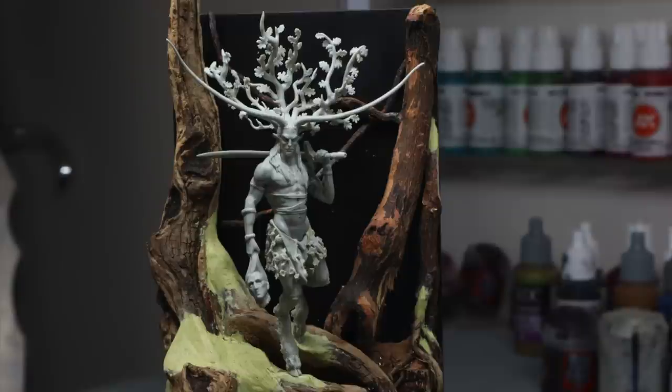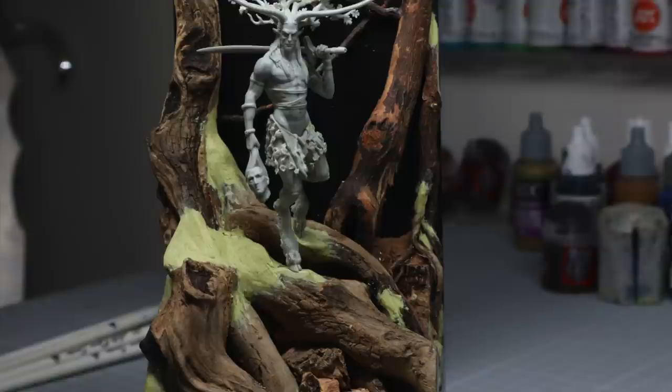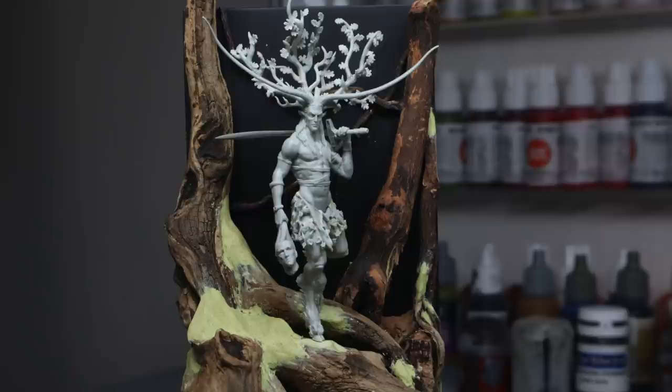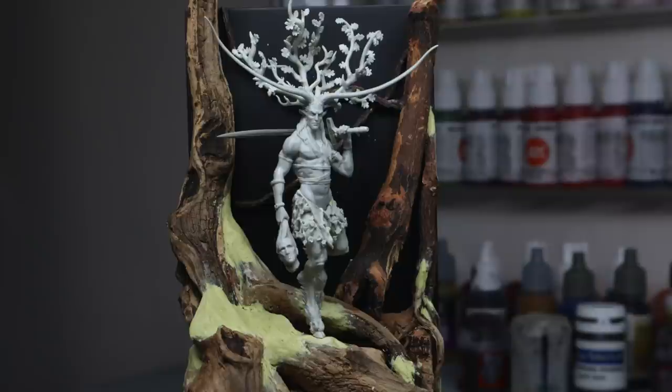The way the figure is dead central, elevated above where the water is going to be, I think just looks really cool. It's lucky that the horns fit perfectly within the width of the backdrop. I was really happy when I got to this point.